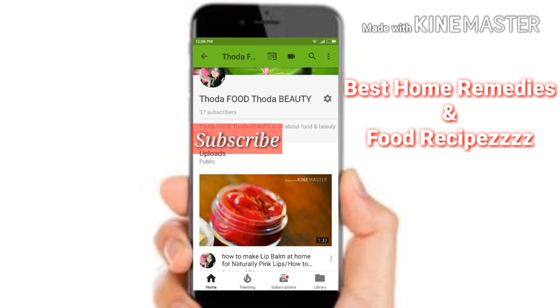Thank you for watching. Subscribe to my channel to get the best home remedies and food recipes. See you in the next video!